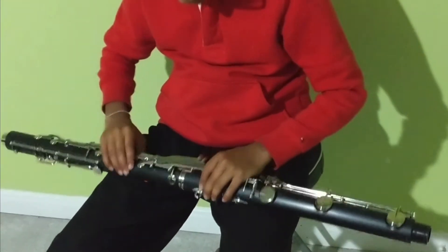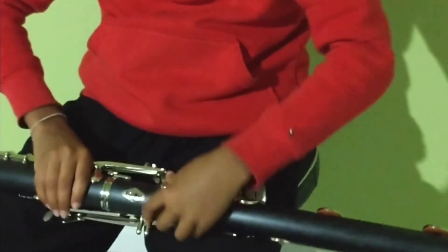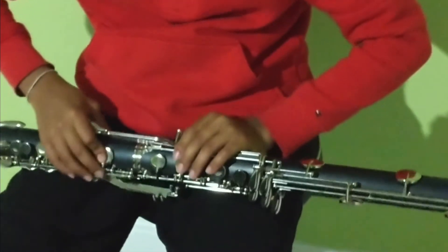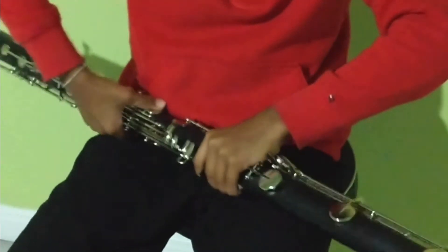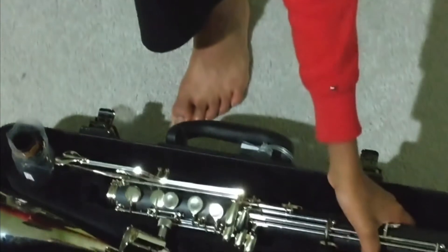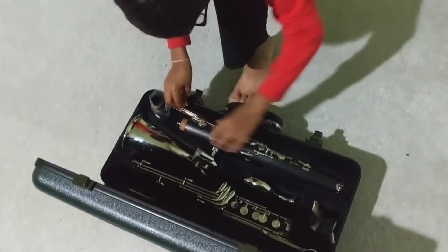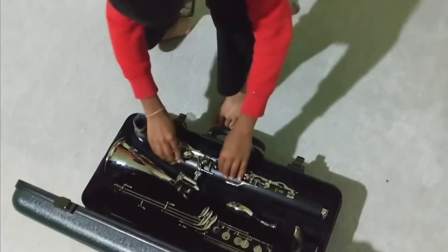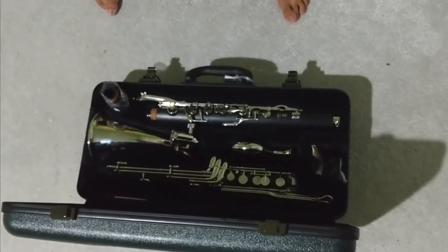Next I'm going to take out the upper joint and the lower joint. I'm going to hold on to one of the keys here, which releases the lever, and then keep my hands in a place where there aren't any keys — somewhere around here — and slowly wiggle it. Then keep it inside your case. That's how you assemble and disassemble your bass clarinet. Next I'm going to show you how to clean your instrument.